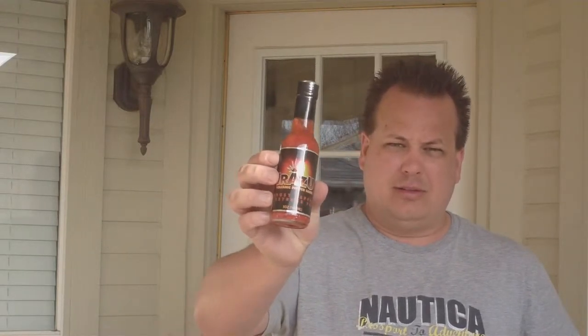Steve Smith here with TooHotToEat.com. Got another review we're doing over at ILoveItSpicy.com. This time it's for one called Arazu Volcanic Pepper Sauce — it says Ghost Pepper Extreme 70.